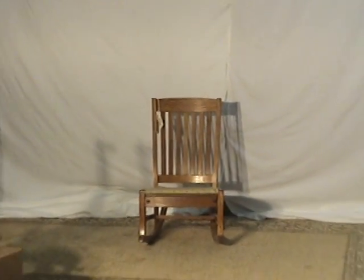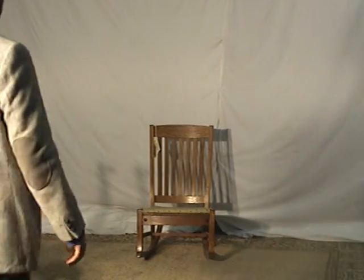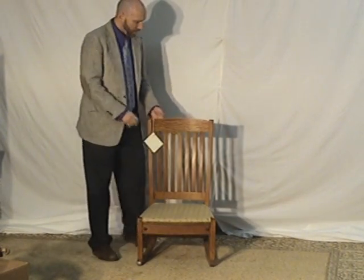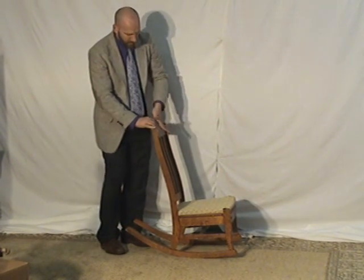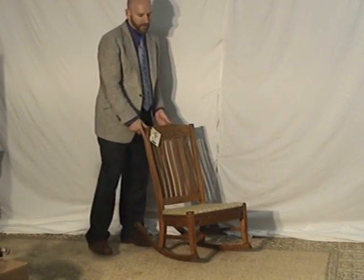You've heard people talk about furniture that's comfortable to sit in for hours. There's a term for it: ergonomic. This is what ergonomic comes from — just a nice slope to the back. In the upper back, it slants back. People didn't used to say ergonomic back then when this chair was made; it was just plain comfortable. And that's what it is — this chair is comfortable for sitting for long hours.